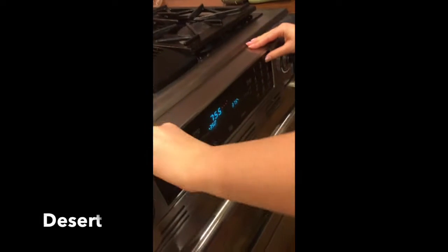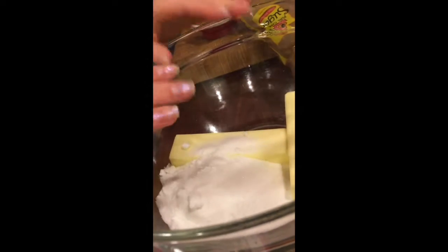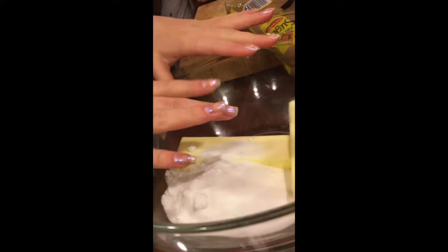We're going to preheat the oven to 350 and we're starting with chocolate chip cookies. The first step is to cream together butter, white sugar, and brown sugar. You're going to want a cup of butter, which is two sticks.